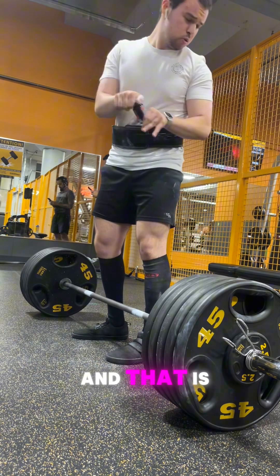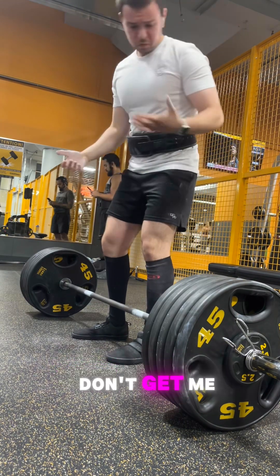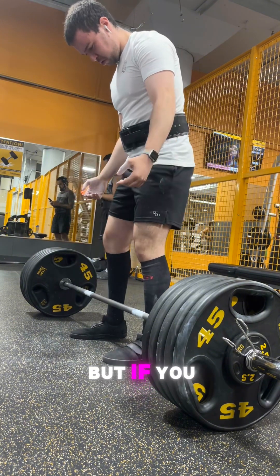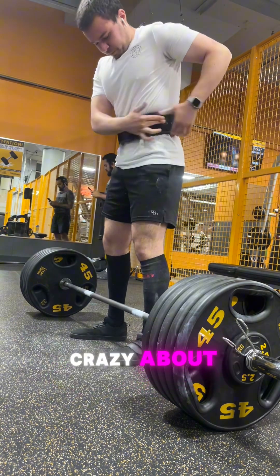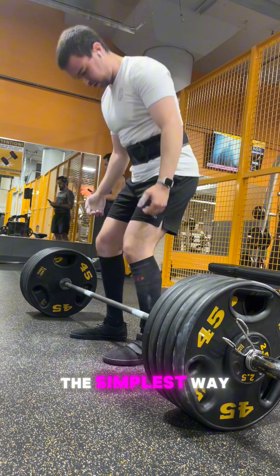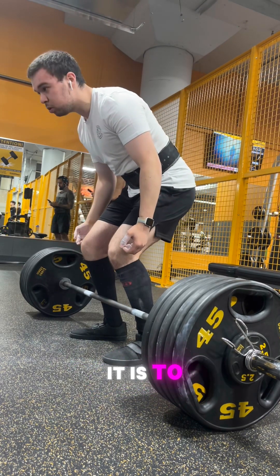And that is very true — don't get me wrong, it is very true. But if you don't want to go crazy about what's hitting what and what has carryover, the simplest way to do it is to just do more volume.